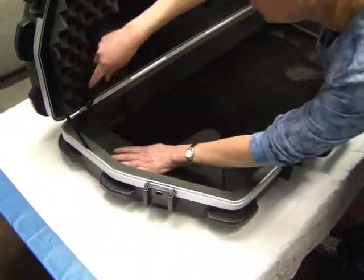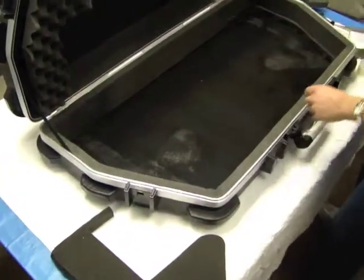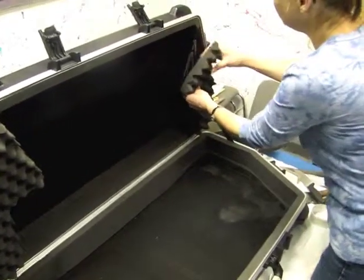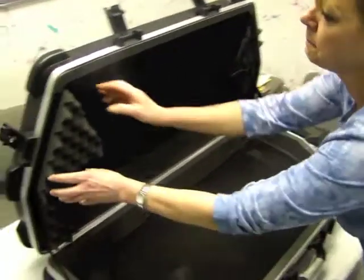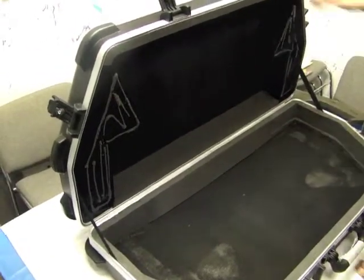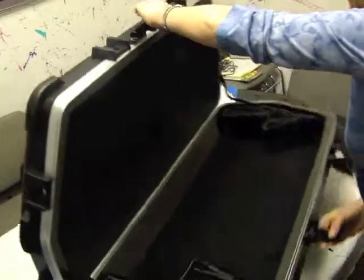Cut around this foam and carefully lift it out, set it on the side. Now you have to remove this piece here — it's a little ugly — and again set it on the side. Now turn your case over; this part is a little tricky.